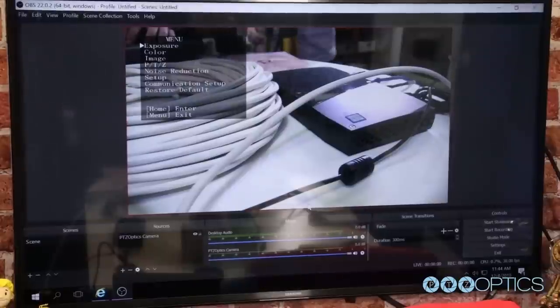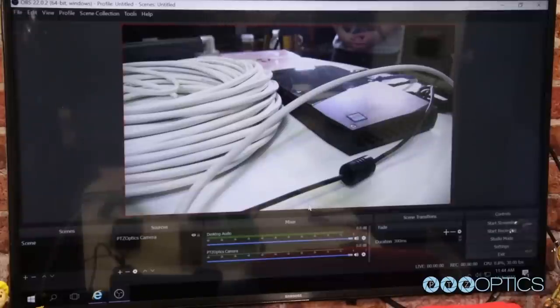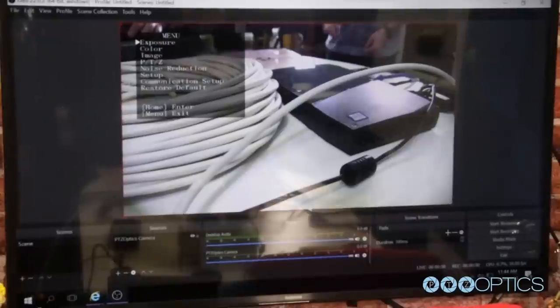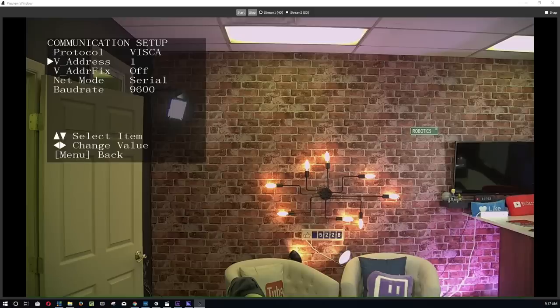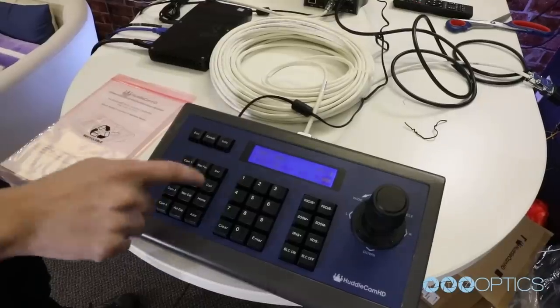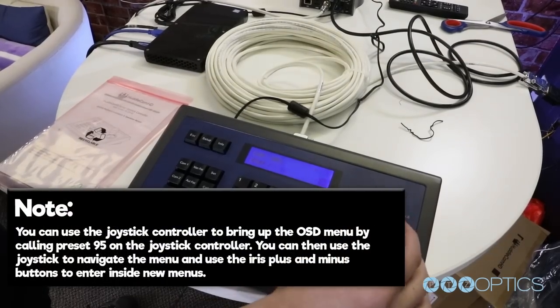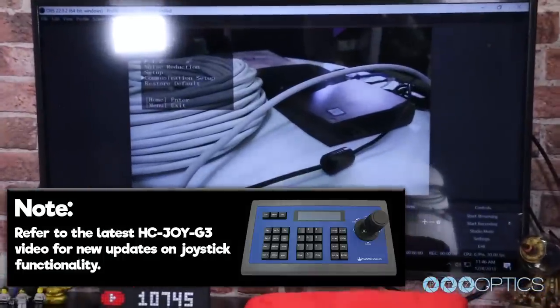Now let's verify that your camera is set up properly. Bring up the OSD of your first camera by hitting the menu button on your camera's IR remote control. You can now view the OSD menu on your video feed coming into your computer via SDI. Make sure that the protocol is set to VISCA, the net mode is set to serial, the V address is on, and the baud rate is 9600. Make sure your V address is set to 1. You will need to repeat this process for each camera in your chain, setting each VISCA address to be unique. Tip: you can use the joystick controller to bring up the OSD menu by calling preset 95, then use the joystick and the iris plus and minus buttons to navigate the menus.